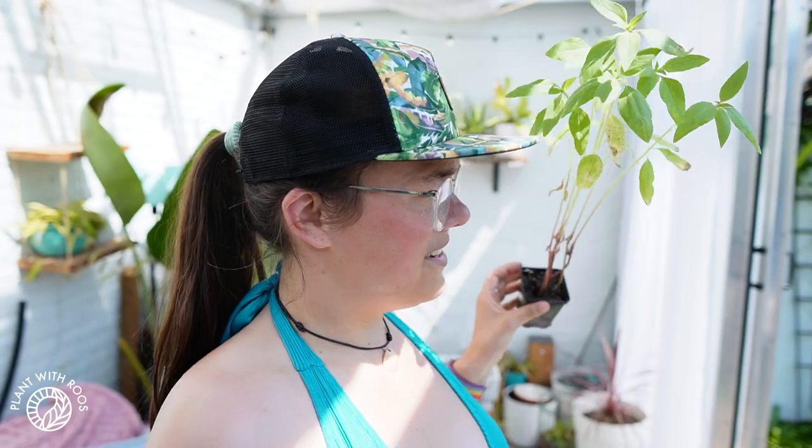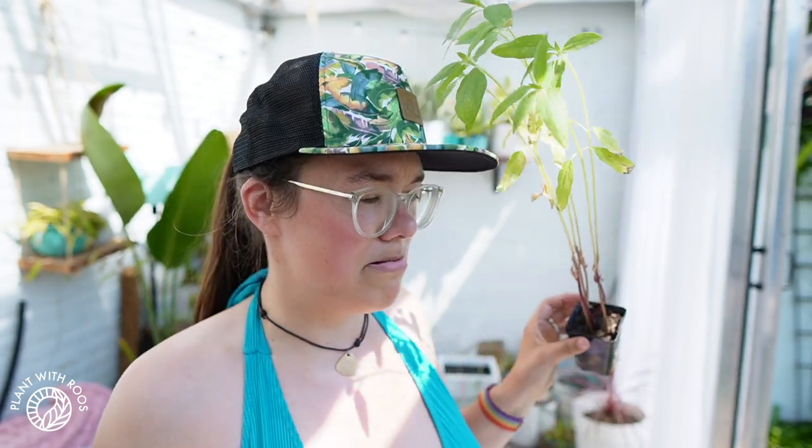Chores in the greenhouse — I'm noticing there's actually a lot of poop on the glass too. Thank you, seagulls. The grass is already done. It's very sweaty out here today.